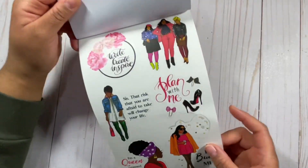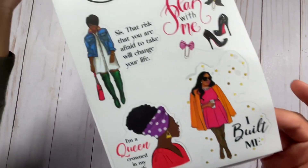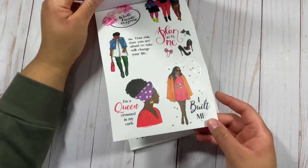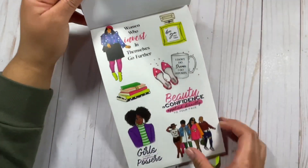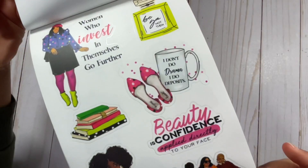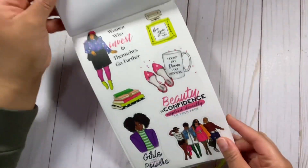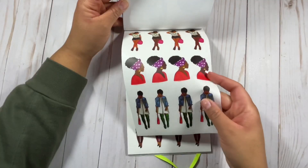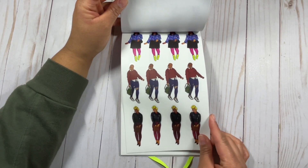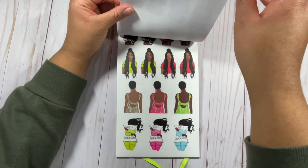I really love this quilt that says 'Plan with Me,' and it has cute little paper clips as well as shoes. 'Build me, sis — that risk that you are afraid to take will change your life.' It has some cute little quotes: 'Women who invest in themselves go further.' 'I don't do drama, I do deposits.' I thought that was really cute. Next we have more transparent background stickers and more different styles — both casual and more dressy — so I think a lot of different styles are represented in here.